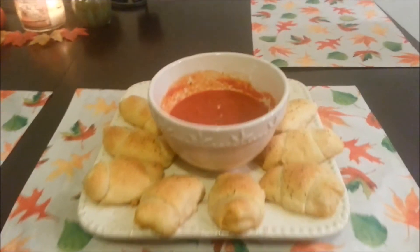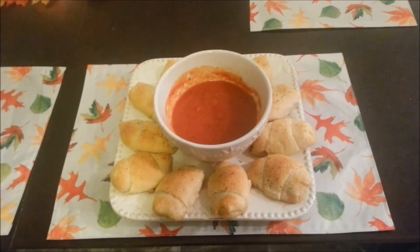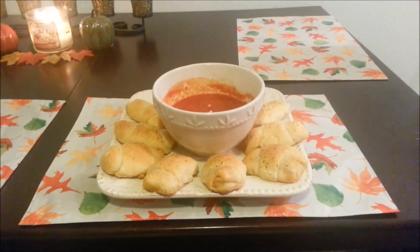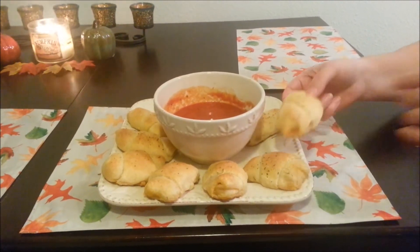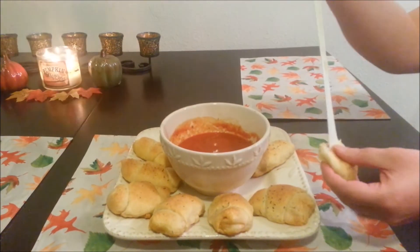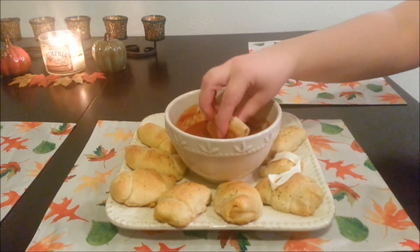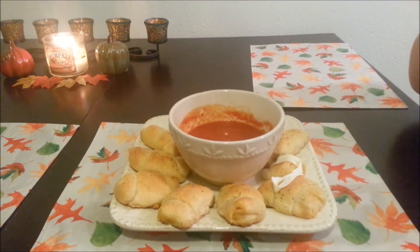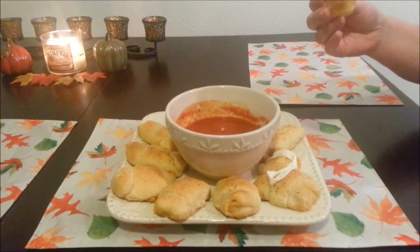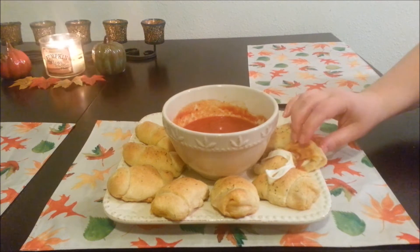This is what it looks like after it's all done. We ended up cooking it for about 15 minutes instead of the 10 to 12, so just keep an eye on it and see what you think. We warmed up our sauce — as you can see in the middle there — and I'm going to go ahead and taste this for you guys. It's a little hot — ouch! I'm going to dip it in my sauce and try this.